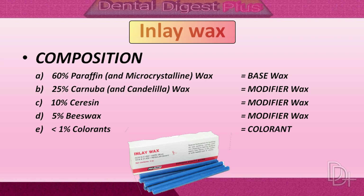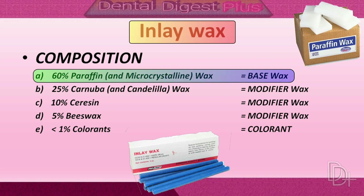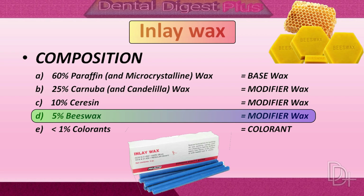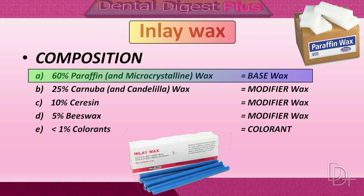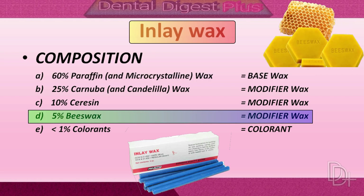The main constituents usually present in inlay casting waxes are paraffin wax, beeswax, and carnauba wax. 60 percent of the inlay wax is made out of paraffin wax. This is a mineral wax derived from petroleum. Paraffin wax is brittle at ambient temperature; therefore it flexes when carved rather than giving a smooth surface. It exhibits a volume contraction of 11 to 15 percent during solidification from the molten stage.